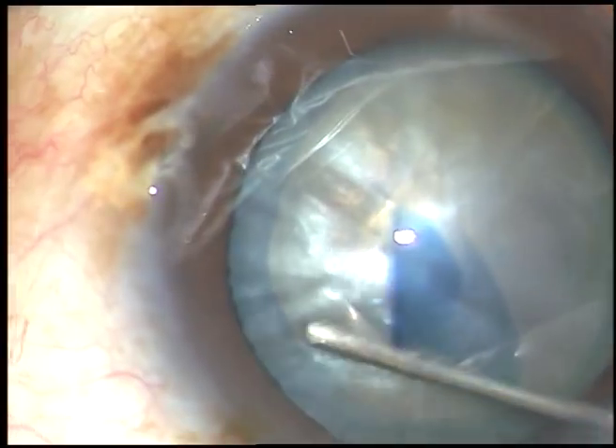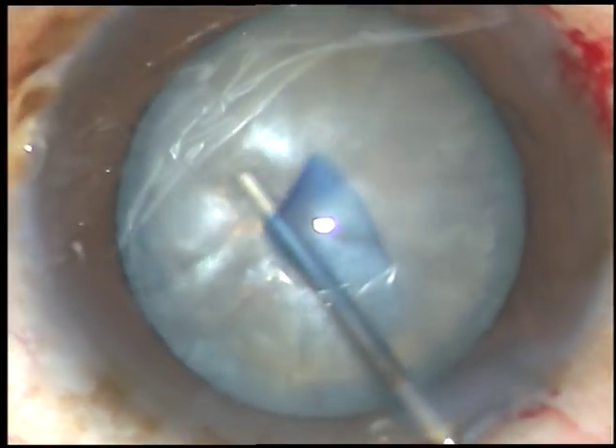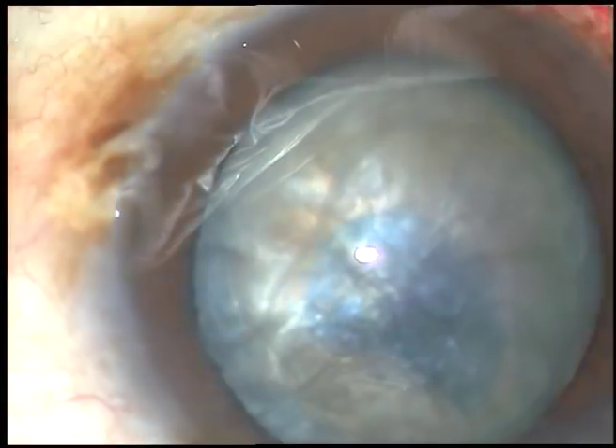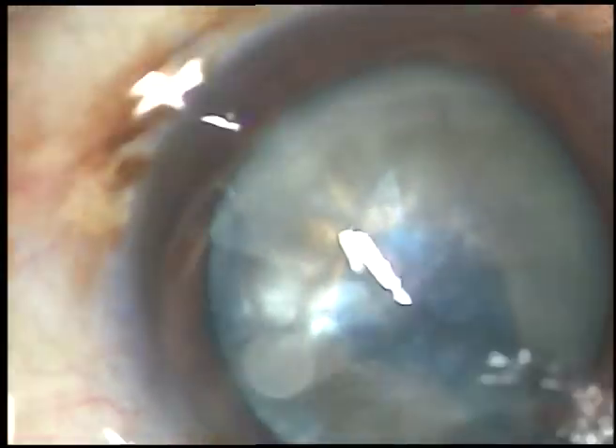A little bit of hydrodissection is done. Viscoelastic substance is injected again. And now I am going to introduce the tip of the phaco handpiece.